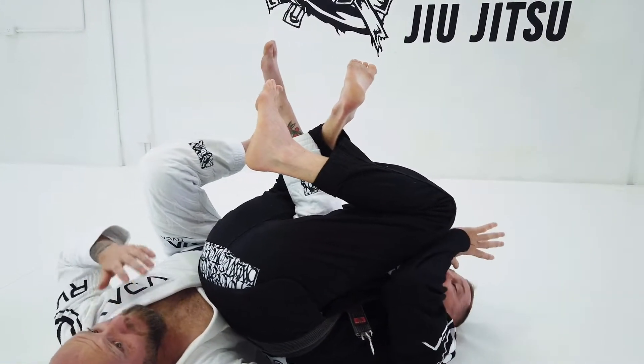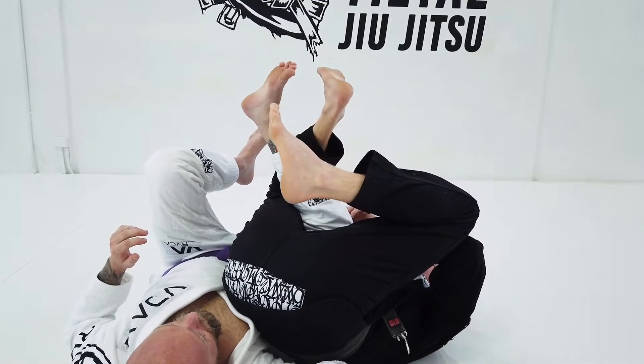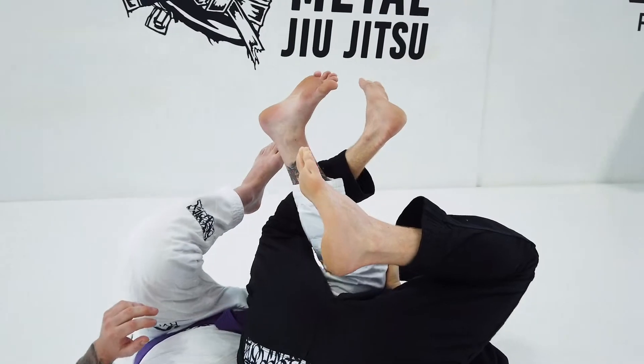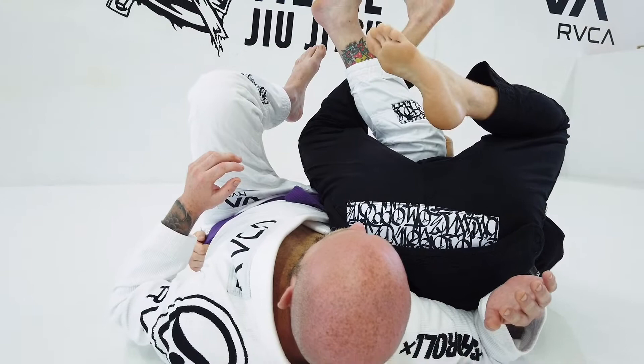Now from here, we have to be careful. What I like to do is keep my heel towards my butt and my left hand on his knee. My other hand — my right hand that I roll through with — I go around and control his hip, because it's going to be a hip race right now.